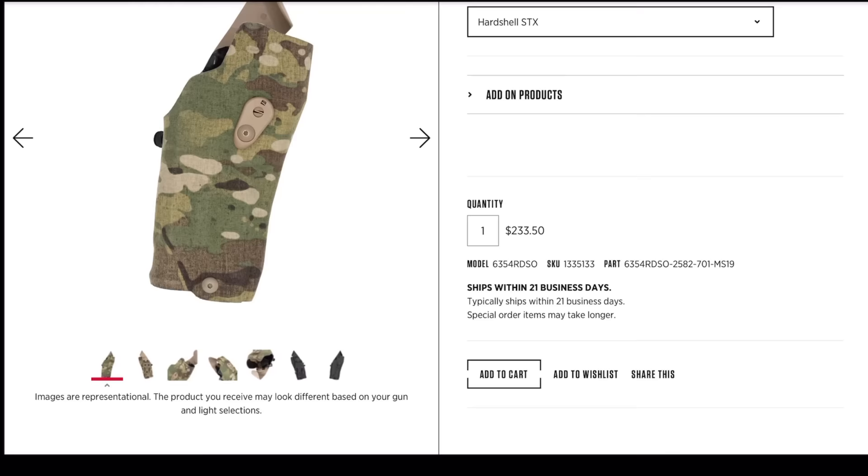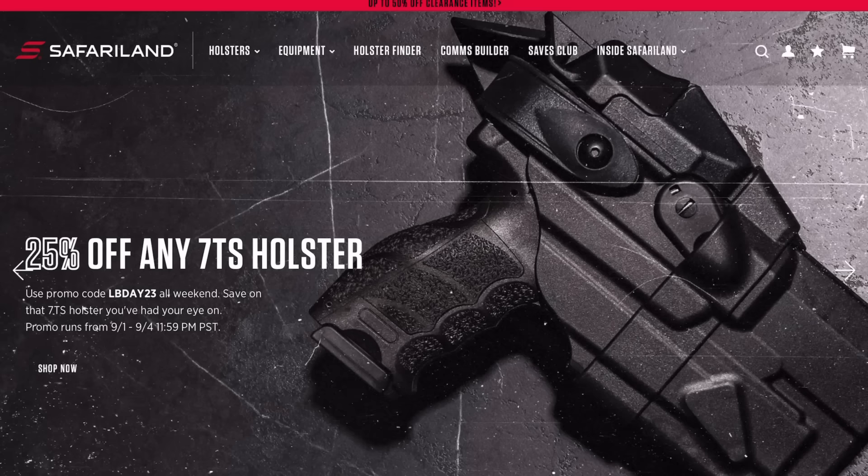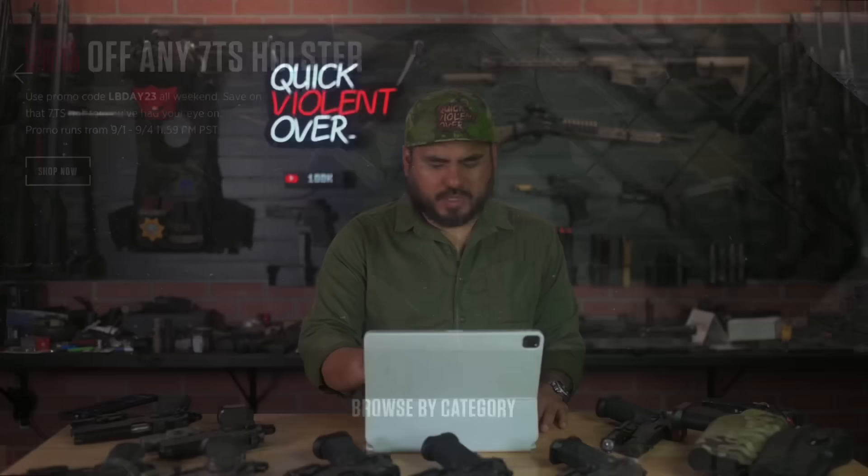Select right or left-handed, choose your pattern — black or MultiCam — then right-handed, finish is Cordura and hard shell. The holster is $233 at the time of this video. They have a Labor Day sale going on but that appears to be only for 7TS holsters, so you're looking at $200 plus — but that holster is going to do everything you want for 1911s or double-stack 2011s.